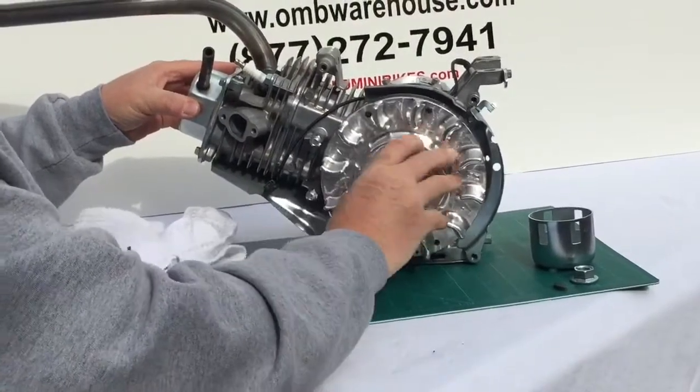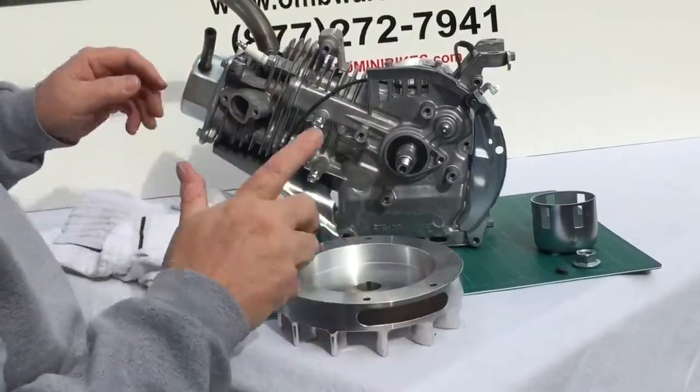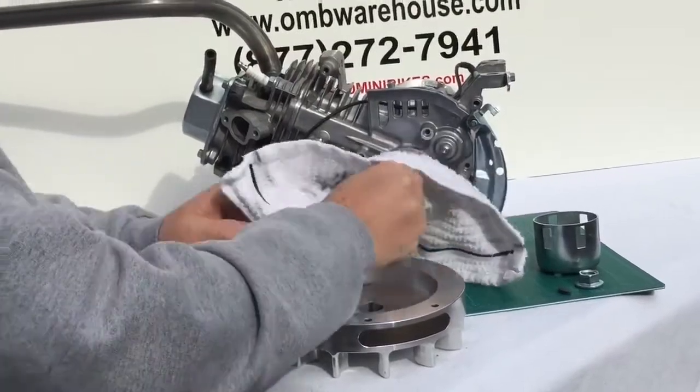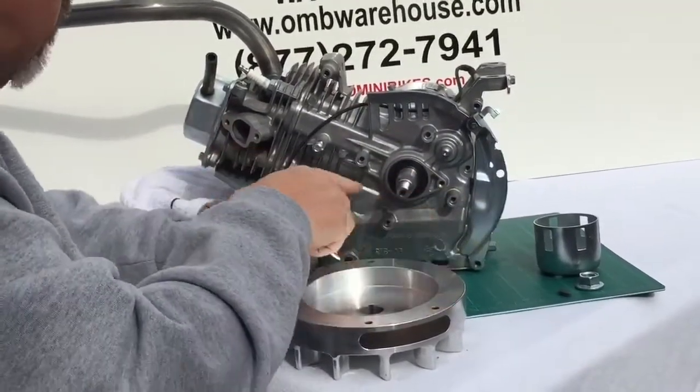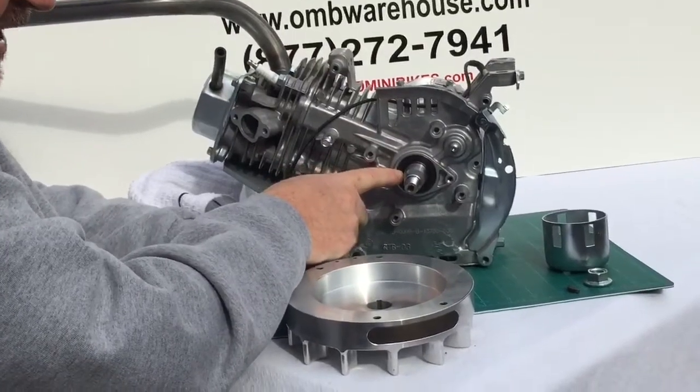Once I've done that a few times, I'm going to pull this back off. At this point, cleanliness is everything — you need to clean up all your parts really well. Keep any valve grinding compound away from the seal right there; that'll eat up that seal in no time flat.